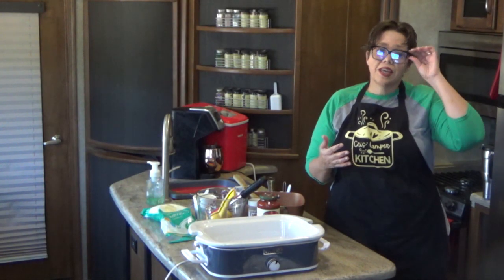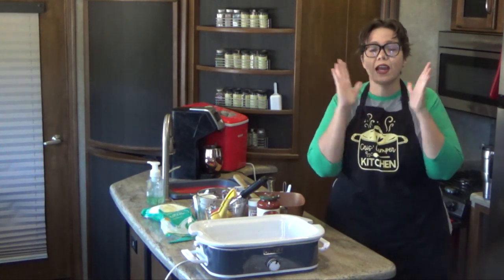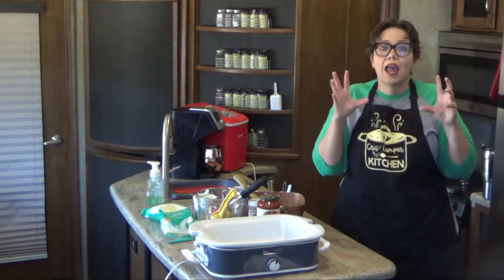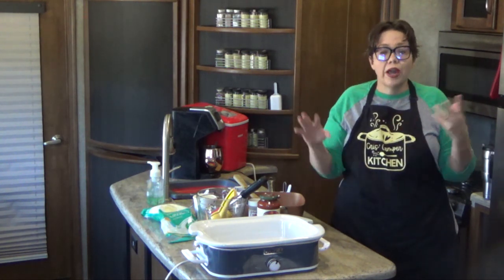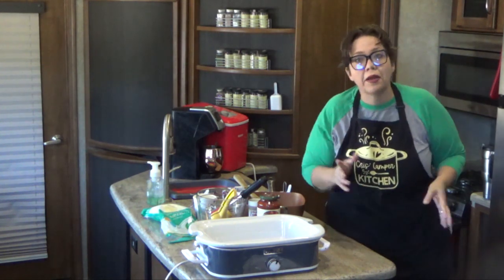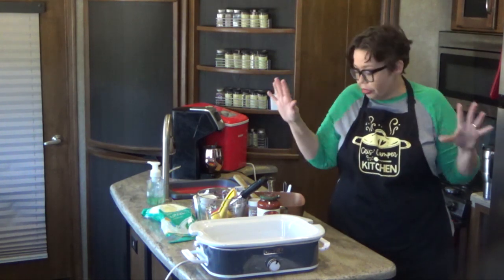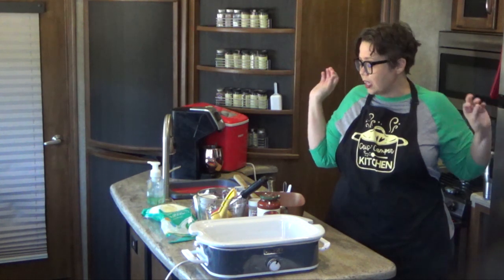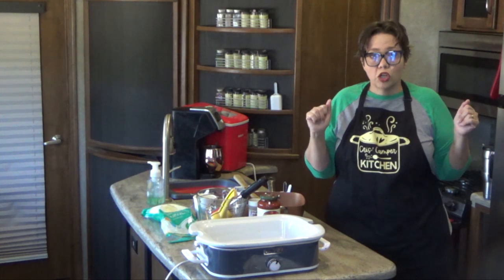Hey guys, welcome back to my camper kitchen. I am Chris from recipesatcrock.com. Today we are making a spaghetti casserole in our casserole crock, and we are doing it with some low carb options. So if you're low carb, you can follow along that way. If you're not low carb, you can just use your typical spaghetti ingredients. We are going to assemble this yummy casserole that my family absolutely loves, let it cook for a couple hours, and then give it a taste.